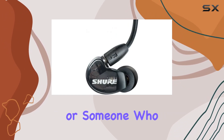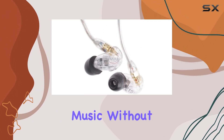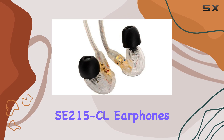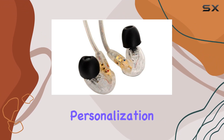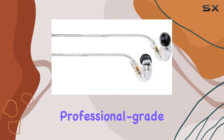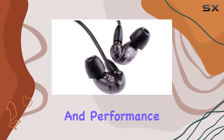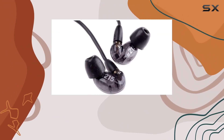Whether you're an audiophile or someone who just wants to enjoy their music without the interference of external noise, the Shure SE215CL Earphones deliver unmatched personalization, comfort, and professional-grade sound quality. Stick around as we delve deeper into the features and performance of these exceptional in-ear stereo earphones.